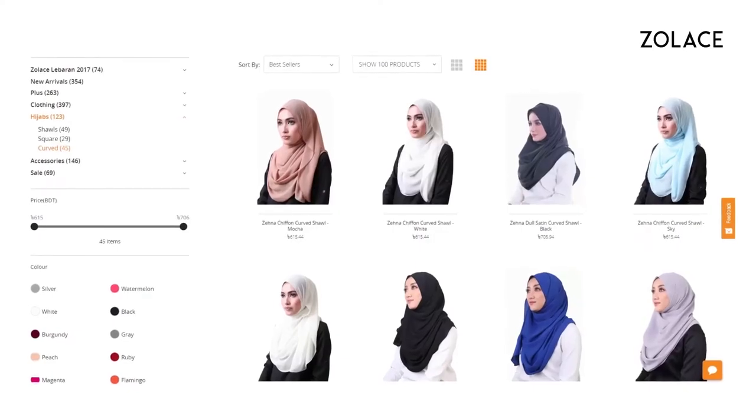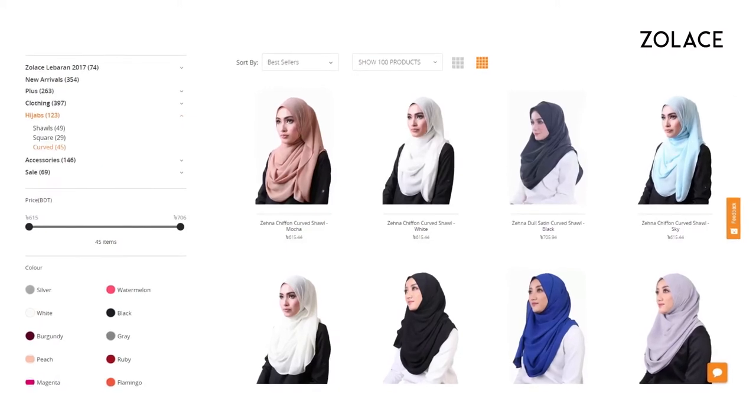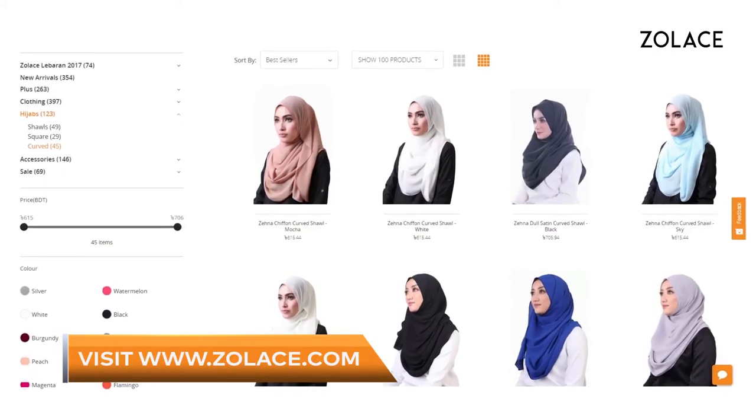And that's it! You're done! Check out the other colors of this shawl on solace.com. If you are looking for a casual shawl style that will make you look great, this is definitely it. Be sure to subscribe and comment, and we'll see you next week for another edition of Hijab Friday.